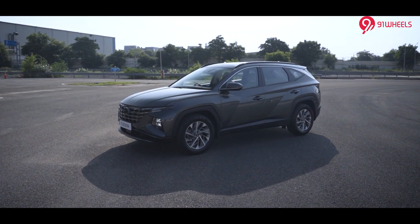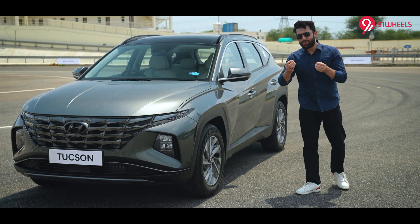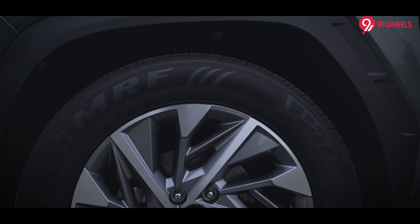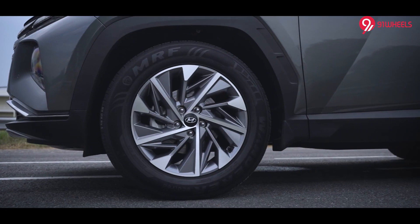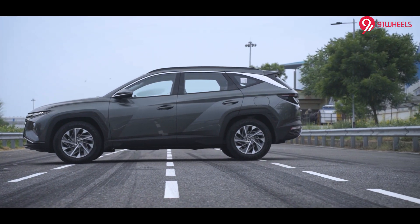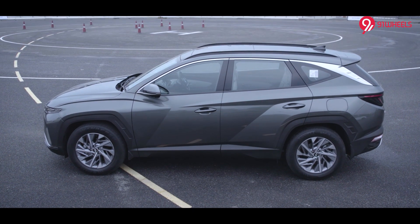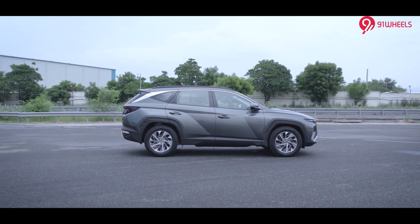Let's move to the side profile and see what the Hyundai Tucson gets. Moving to the side, the first thing you will notice are these 18-inch alloy wheels that look stunning. What's more interesting are the squared-out wheel arches that give the SUV a rugged look. Also, we have the Z-shaped creasing line that the Hyundai Tucson gets, and overall the side profile will not disappoint you at all.